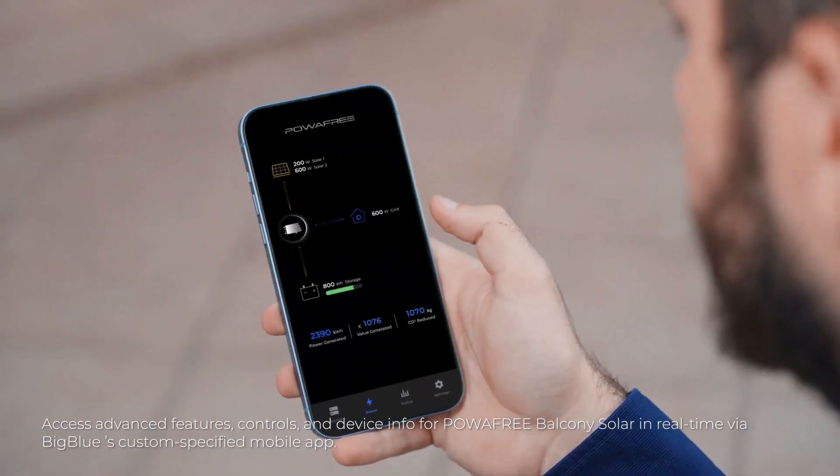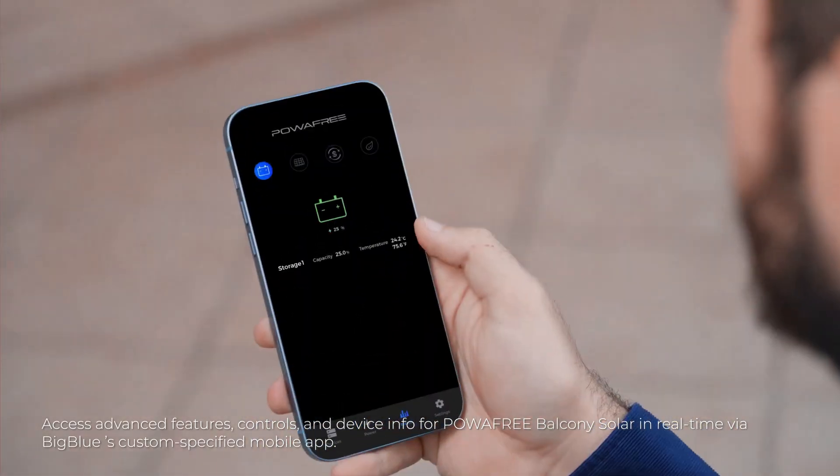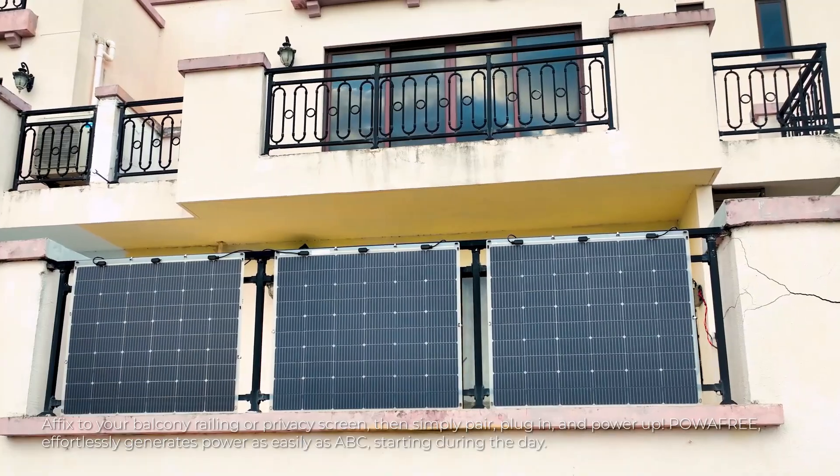What's more, you can monitor and control everything through a user-friendly smartphone app, making it simple to harness the power of the sun from the comfort of your home.